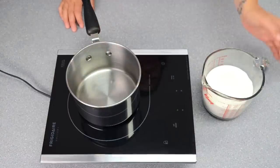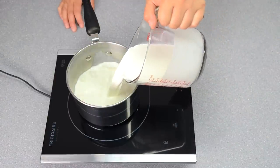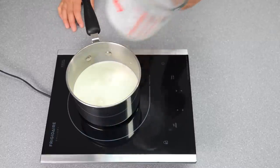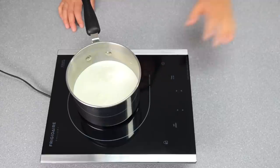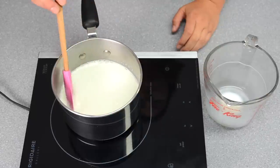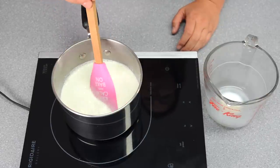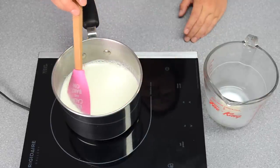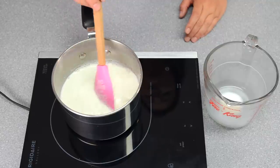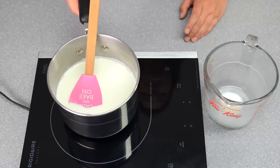The first thing I need to do is heat up the half and half. I'm pouring it into my pot and heating it on medium heat until it's nice and hot but not boiling. Once the milk has started to steam and there are little bubbles around the outside of the pot, that tells you it's nice and hot. Then I'll take it off the heat and set it aside for the next step.